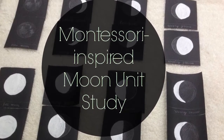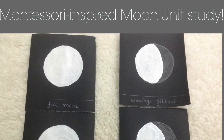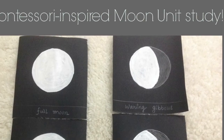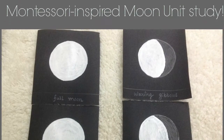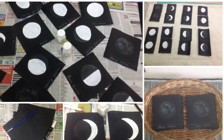Hey guys, since we are on letter M this week I thought of putting together a quick moon-inspired unit study — something that has been one of our favorite topics for many months. To make this unit fun and interesting I've included a lot of DIY stuff, so I'm going to give you a quick tutorial of that in between in case you're interested.